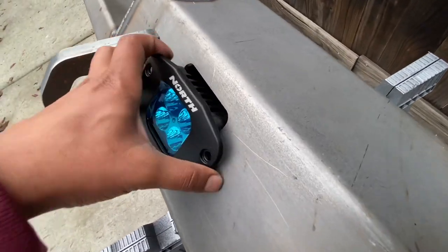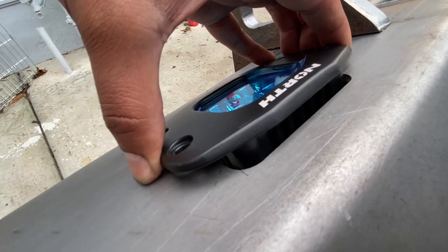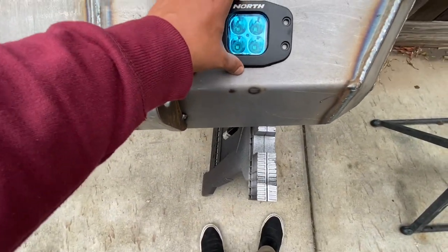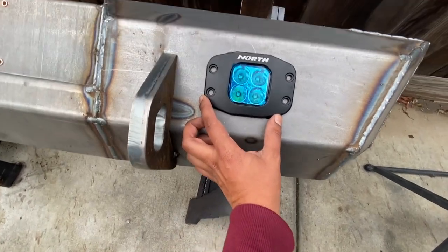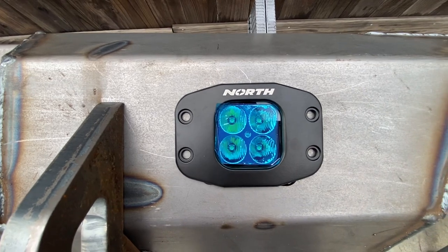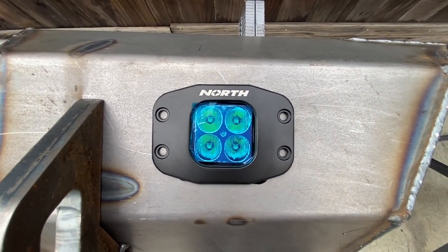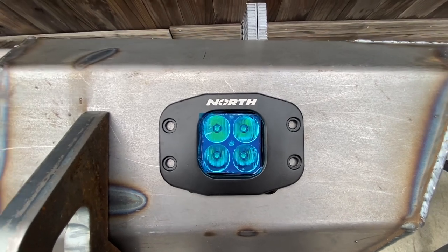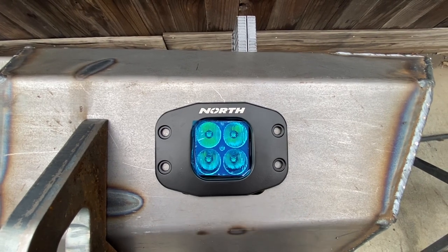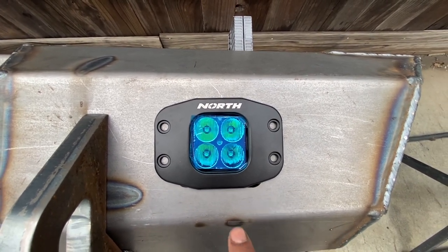I don't think a four-inch option would fit because there's not much room on the back side, so we're going to go ahead and make this work. I have the lights sitting on the bumper now — just resting, not mounted. The way I'm going to go about mounting it, I'll have some adjustment up and down, so once it's mounted I can adjust it properly and then tighten it down.